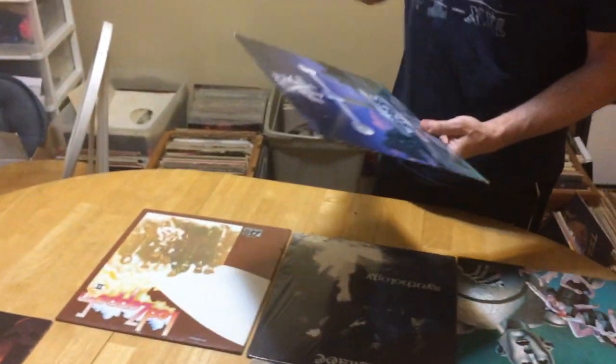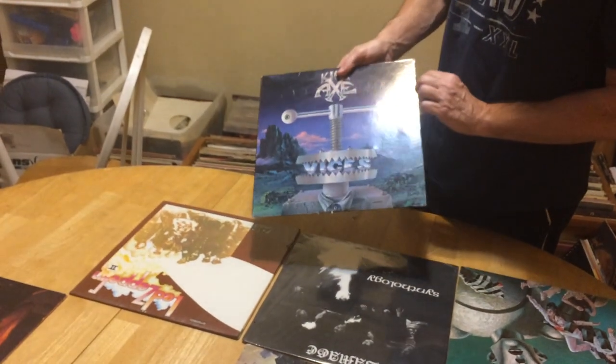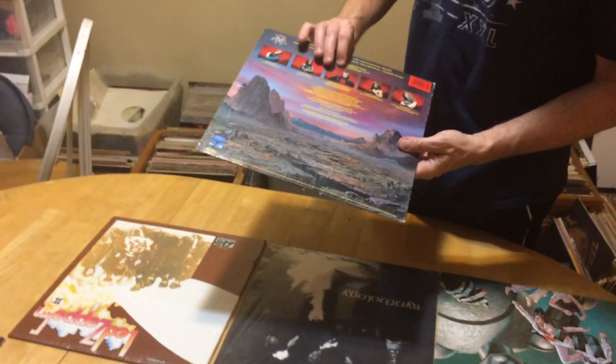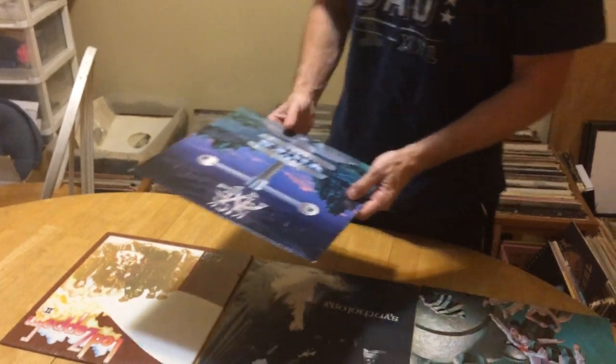This would be a VG. You've got a little bit of edge wear here, not bad on the spine, not bad on the actual shelf wear.